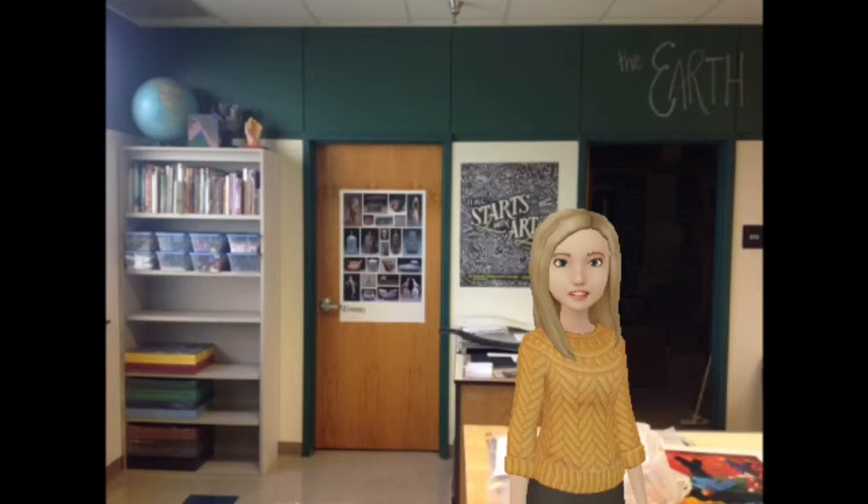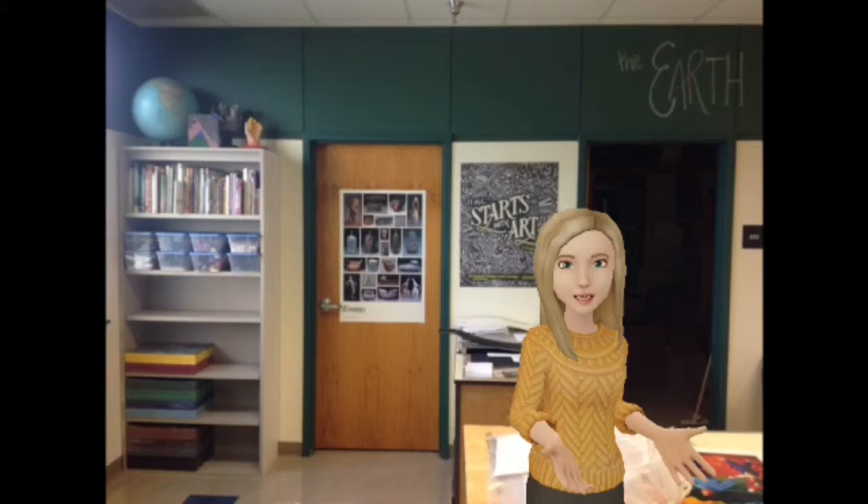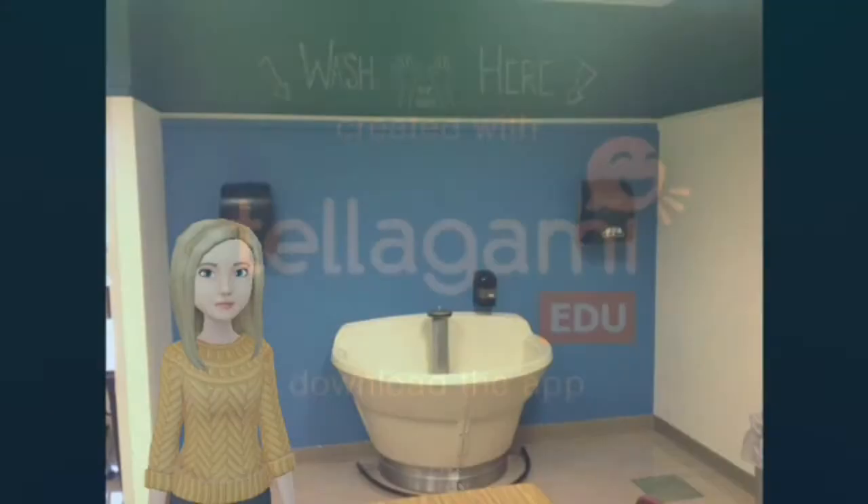Across from our digital creation station we have a bookshelf full of books and activities that you can read or do if you finish a project early. We also have the kiln room door that has the big kiln in it that we use to cook our clay. We have a paper cutter that's for Mrs. Carlisle's use, and we also have our extra storage room — another place that you don't need to go.